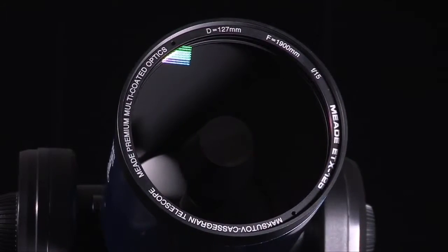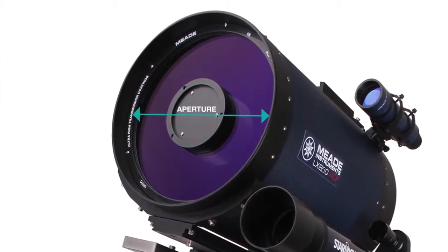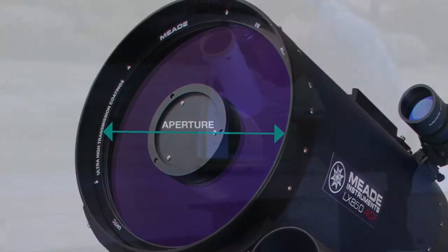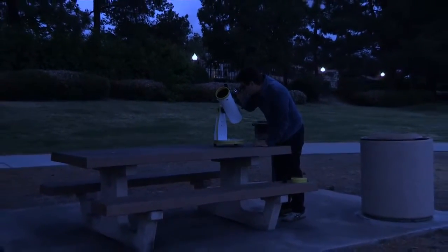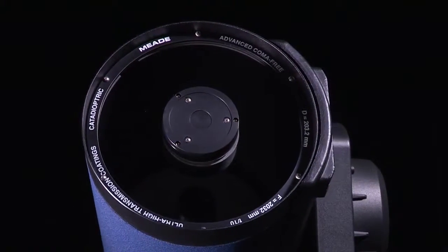One of the more important features of a telescope is the aperture. Aperture refers to the diameter of the telescope's main optical component. The size of your telescope's aperture determines how much light it can capture. The more light that is captured, the more objects you can see in the night sky. More light also means greater clarity in the images — the larger the aperture, the greater the detail you will see.